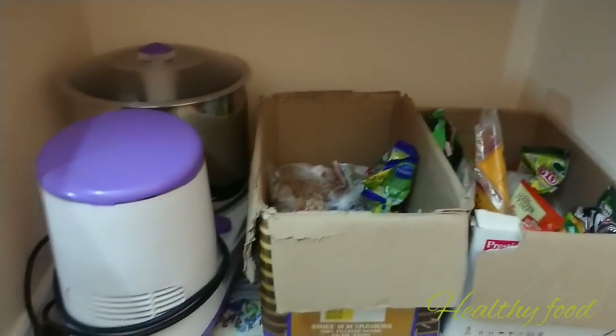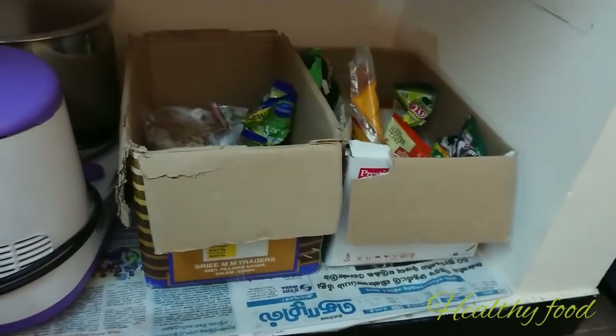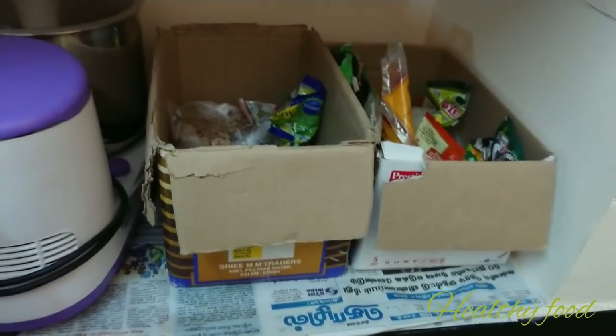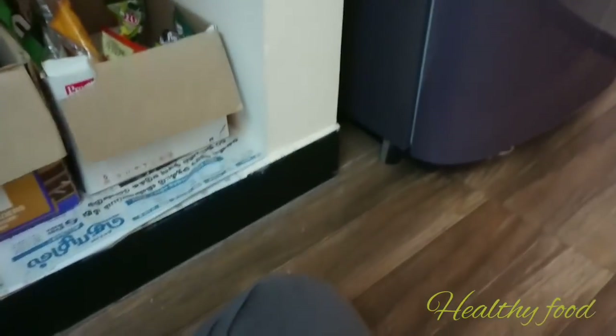If we use this, it will be convenient for us. So this is the kitchen tour.